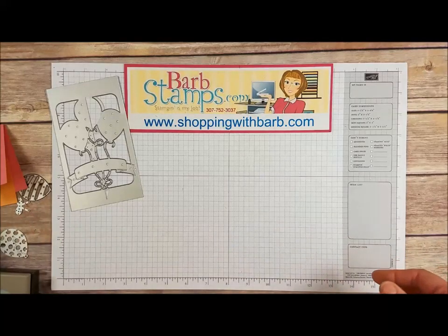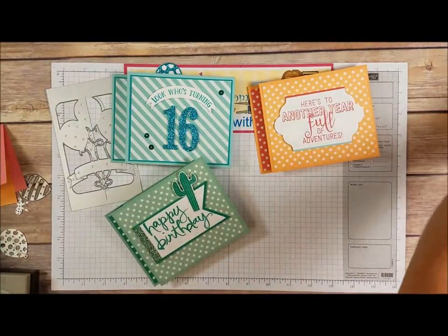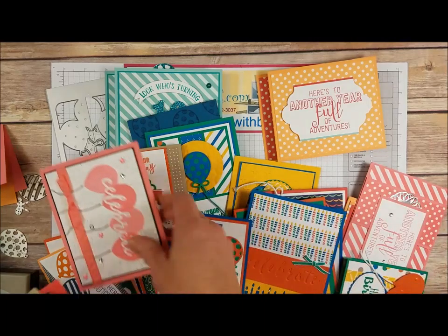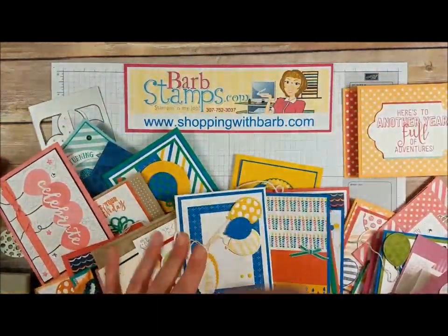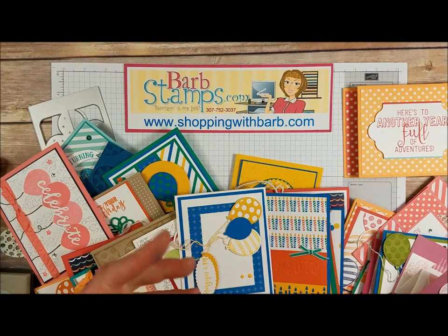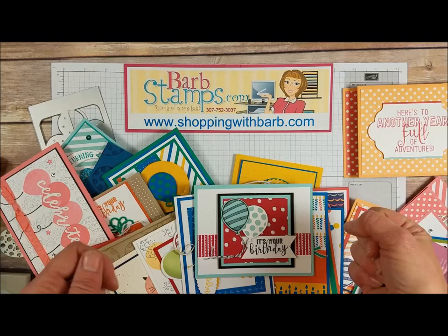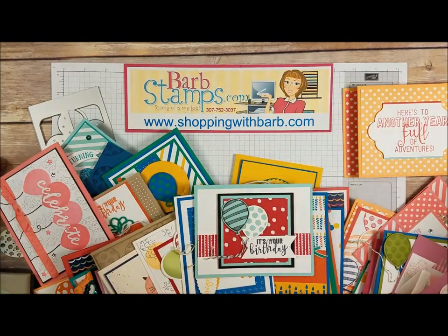All right guys, that's all that I have for you today. Like I said, I've got about 40 or so cards here — here they all are. I'm going to put some of them up on my blog so you can check them out at BarbStamps.com. If you liked the video, please give it a thumbs up. If you need to order your own Balloon Adventures bundle, ShoppingWithBarb.com is my website and I do offer free gifts with purchase — check that out on my blog. Have a wonderful day!